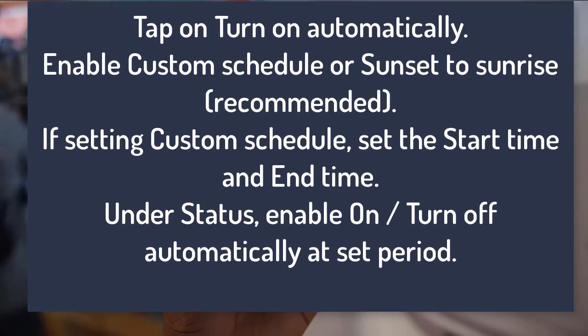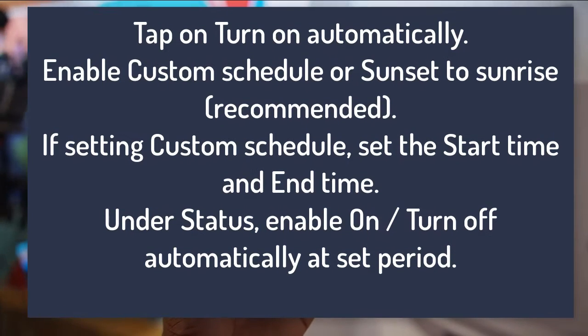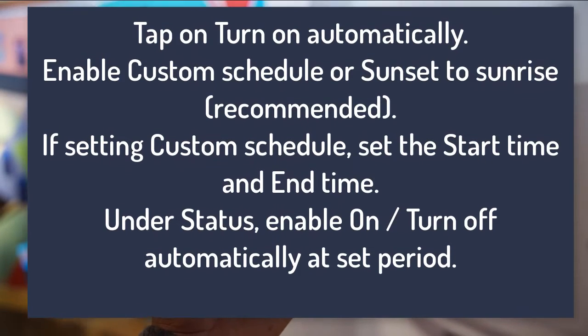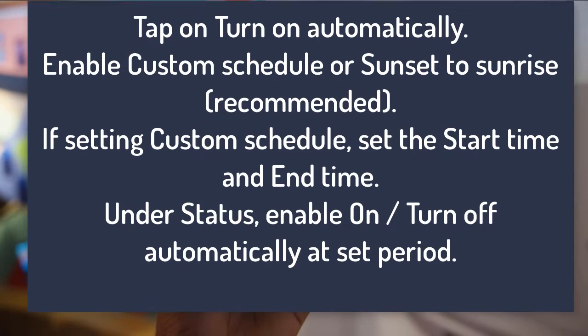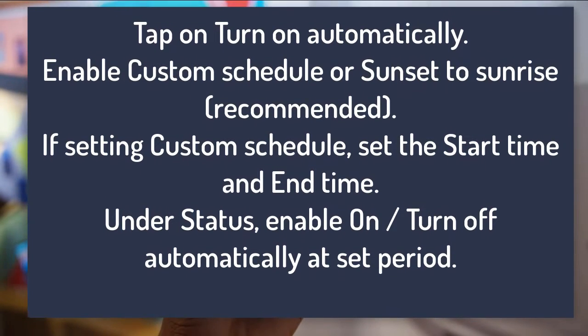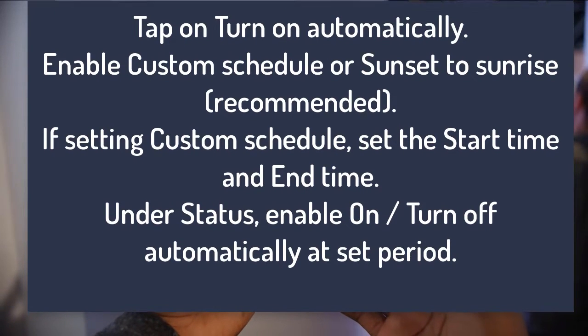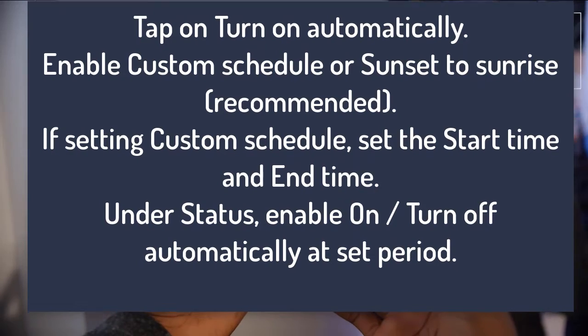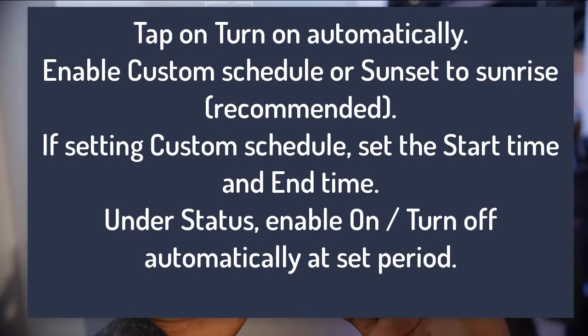Tap on 'Turn on automatically' and enable either a custom schedule or sunset to sunrise, which we recommend. If setting a custom schedule, set the start time and end time. Under status, enable the on/off toggle to turn on automatically at the set period.